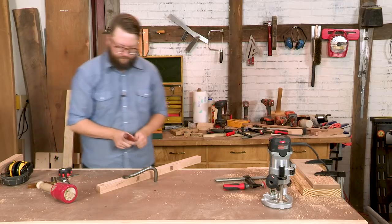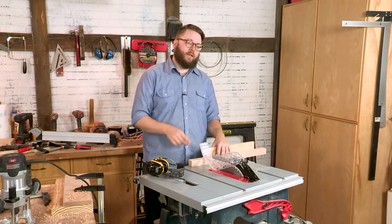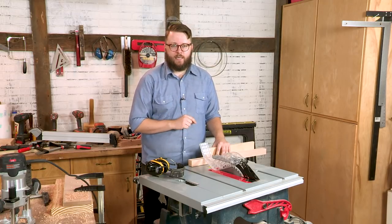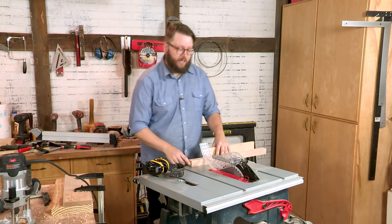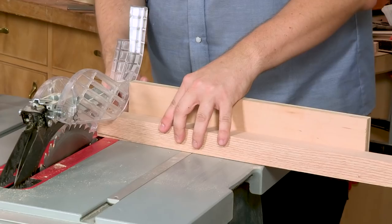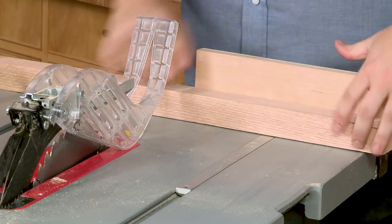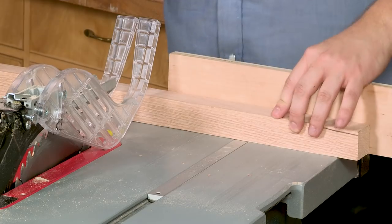After all our mortises have been cut, it's time to cut the tenons on the stretchers so we can start putting the stool together. The first step to cutting our stretchers is to cut them to length. We have three different size stretchers in our cutting list — you'll want to reference that before you start. We have our miter gauge set to five degrees, cut off an end to start, then flip it over, measure our length, and cut the stretcher to final length.